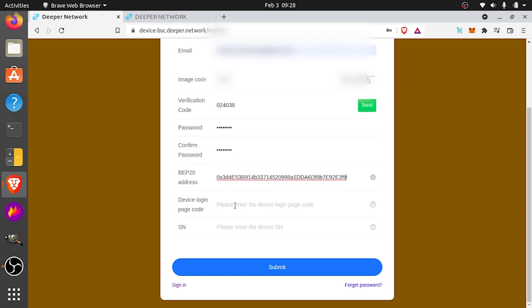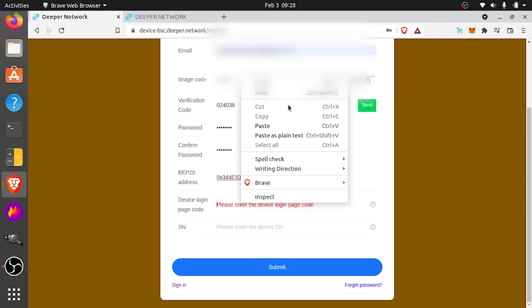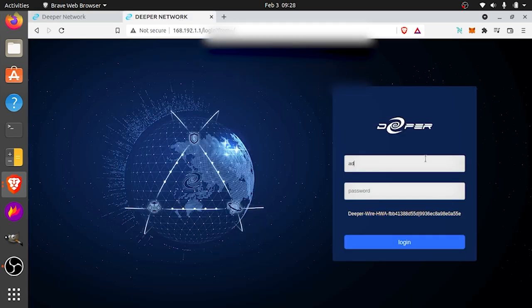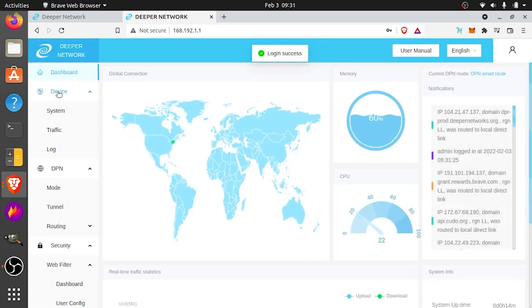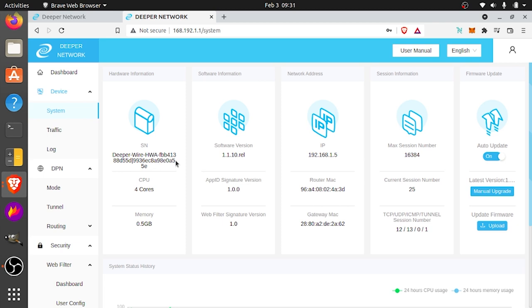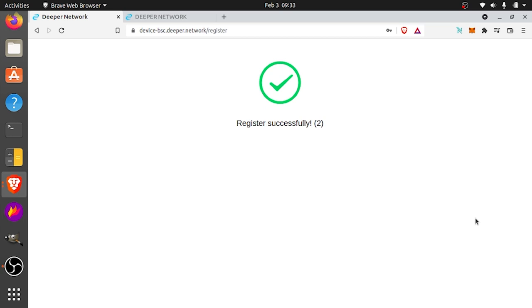Now the device login page code — that's the one we copied earlier, and you get it right there at the Atom OS home screen. Copy that and put it right there. Last thing we need is the serial number. Log back in to Atom OS with your updated password, go to device and then system, and the serial number is right there. Copy that and paste it in the last field. Once that's all in there, click submit and it should just take a few seconds — and we are registered successfully.